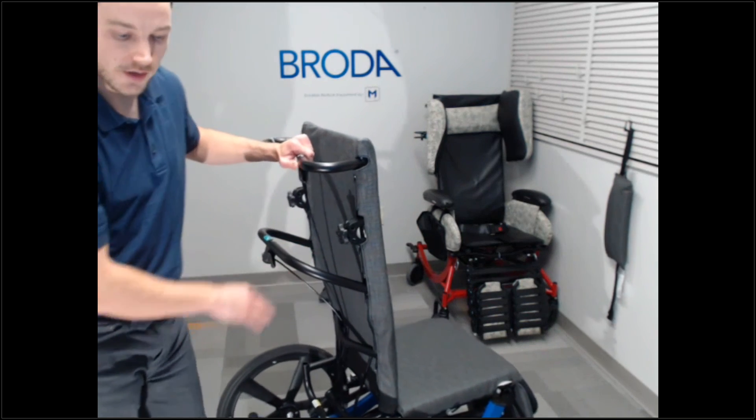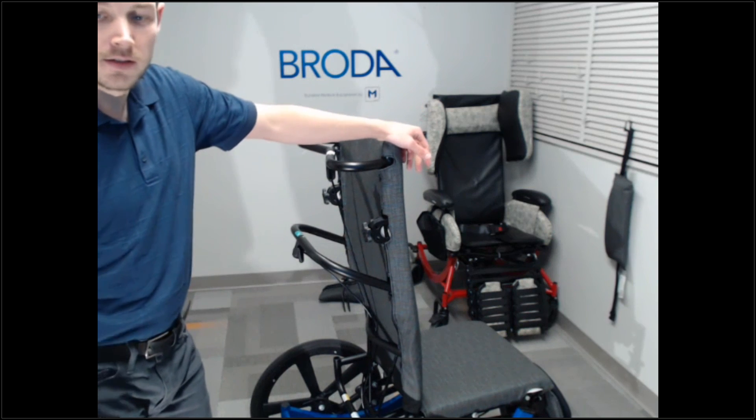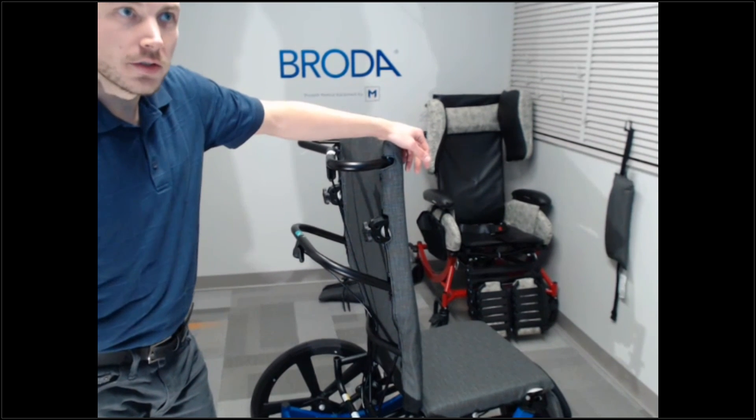That's how you do it. It'll be a very tight fit, so you want to make sure to pull it as tight as you can. Any questions, give us a call at Broda.